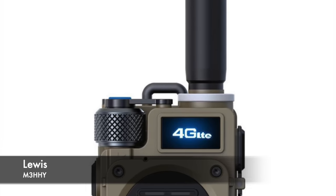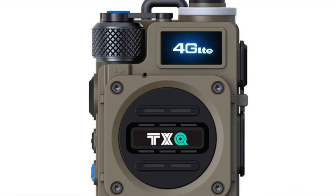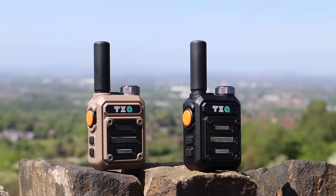Recently, I've been seeing these 4G POC handsets built around this tiny square design. There's also a small AM-FM receiver built around a similar shell too, but today I want to show you the TXQ offering built around a similar design, and that is the G63.